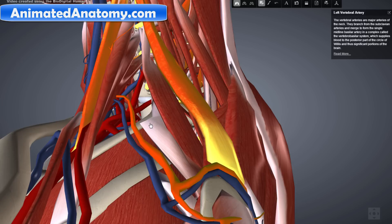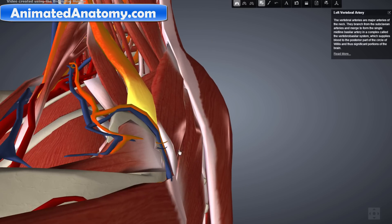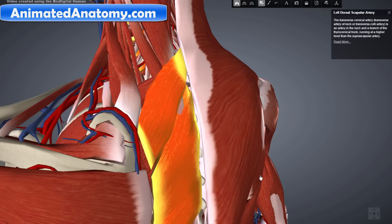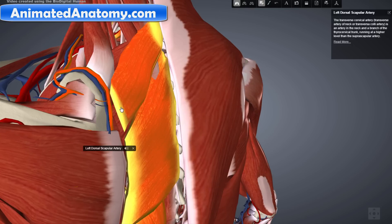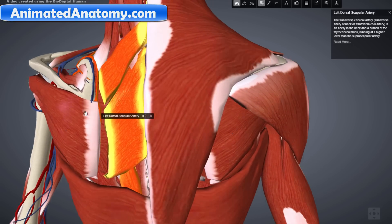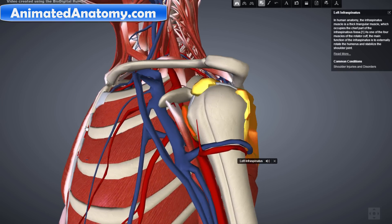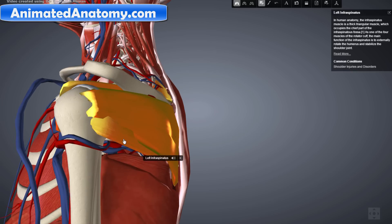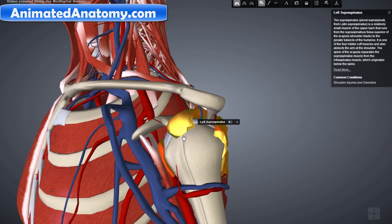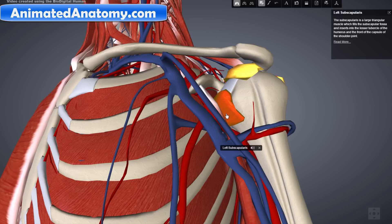Now let's explain these two muscles here — this is the rhomboid minor and the rhomboid major muscle. These muscles are also supplied by the dorsal scapular artery. Now I have selected the rotator cuff muscles: the teres minor, the infraspinatus, the supraspinatus, and on the other side of the scapula, the subscapularis. These four muscles create the rotator cuff.